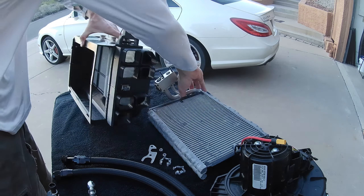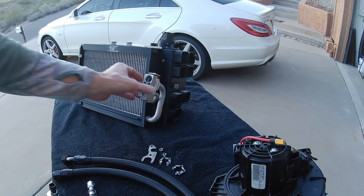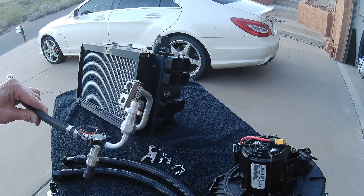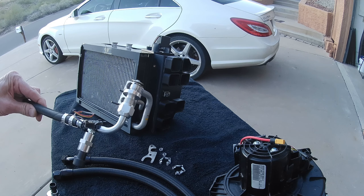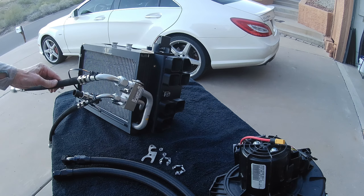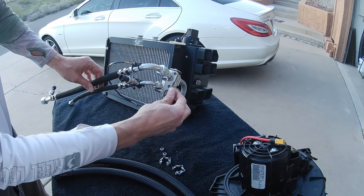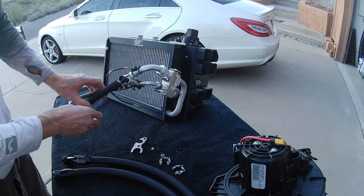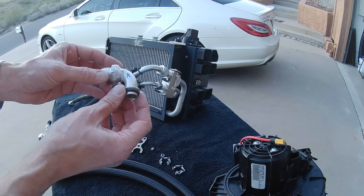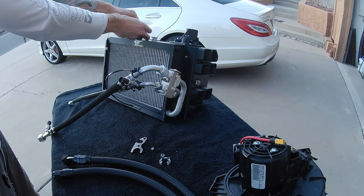For the evaporator, the AC lines connect through the TXV block, which normally uses hard lines on this application. I made aluminum adapters that connect to the O-ring pilot fittings and fit into the ports on the block with O-rings. There's one port for the liquid and one for the suction, retained with a block and a couple of nuts. For the heater lines, I welded AN nuts onto the end of the factory hard line fittings so they clip on with an O-ring, just like the factory ones — giving me a dash-10 AN fitting on the inside as well.